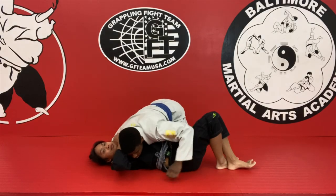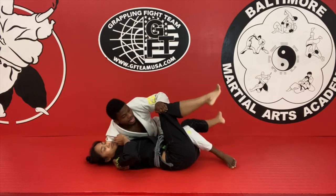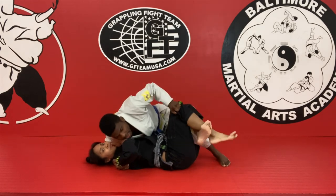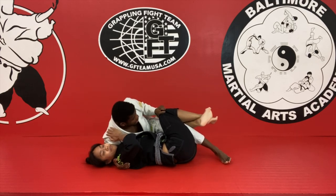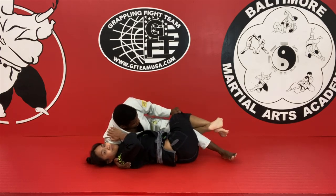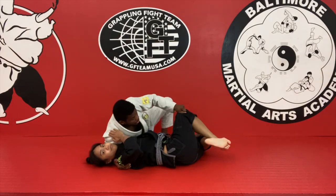I pass and I'm on side control. One more time. My leg is right here. Bring my knee to the hip. I push it down, put my hook, pass.